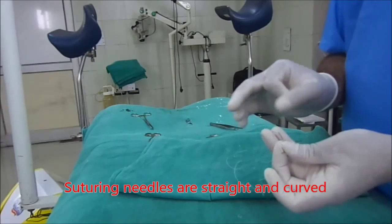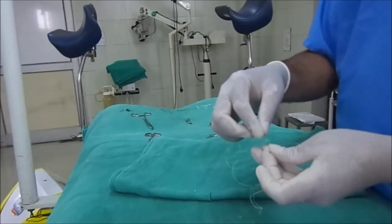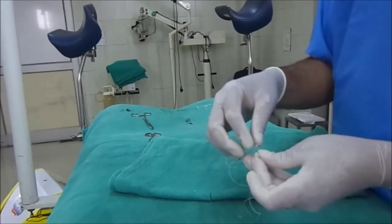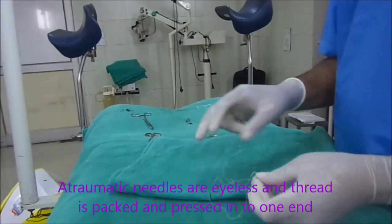An atraumatic needle does not contain this eye — the thread is inserted at one end, and when it is passed through the tissue there is less trauma.